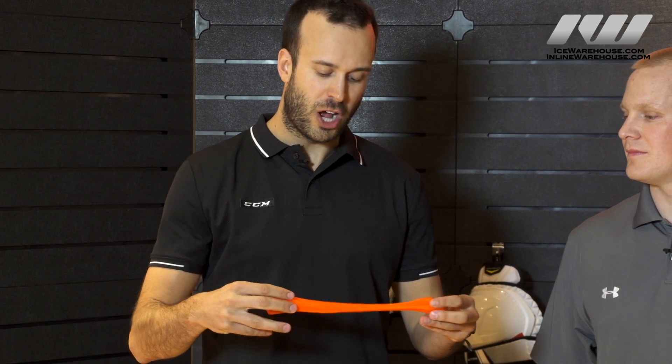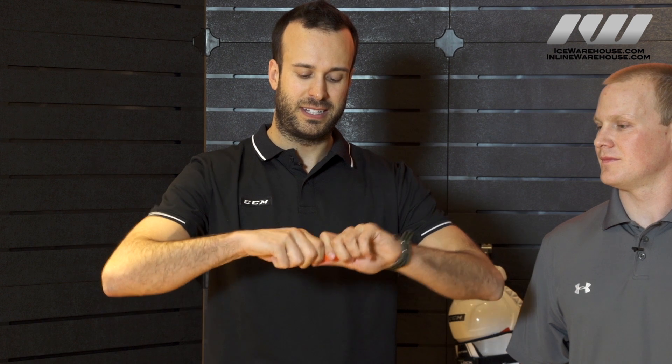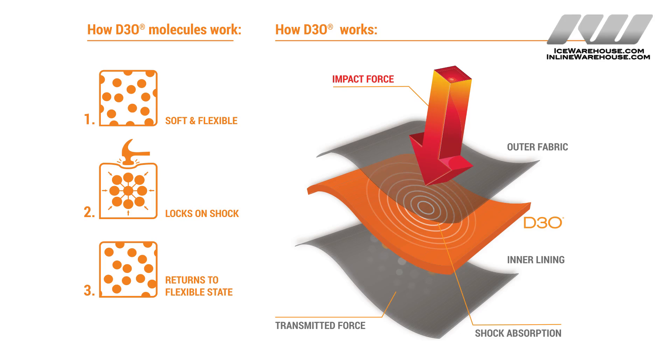So what it is, really, is a rate-sensitive foam. At a low impact, the foam stays soft and flexible, but the higher the impact, the more the molecules in the foam actually condense to absorb that impact. As you can see here, it condenses and absorbs all the impact. So at its natural state it's a flexible foam, and at high intensity it stiffens up for maximum protection.